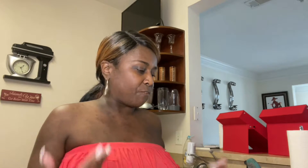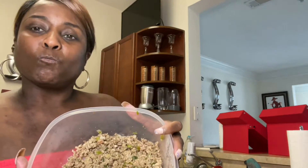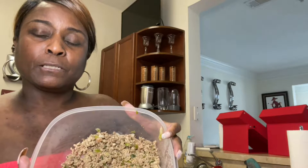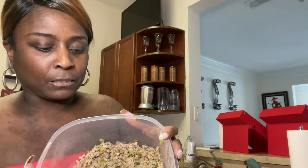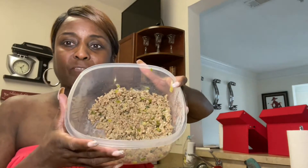Okay guys, we're gonna go ahead and get into the video. Today I'll be making zucchini spaghetti. Now as you guys already know, your girl already preps so I won't have to be on here too long. I've already made my Italian sausage and ground meat with garlic, onions, and green pepper. Okay, that's what we have in here.